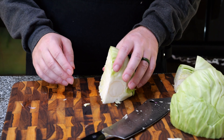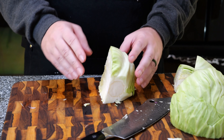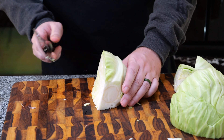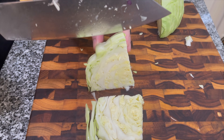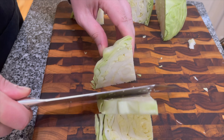We have the cabbage partly prepped. We went ahead and cut off the end and cut it in half a couple times, so kind of quartered it. And now we'll go about one inch. Since this is a stir-fry, you're trying to make all your ingredients kind of the same size.